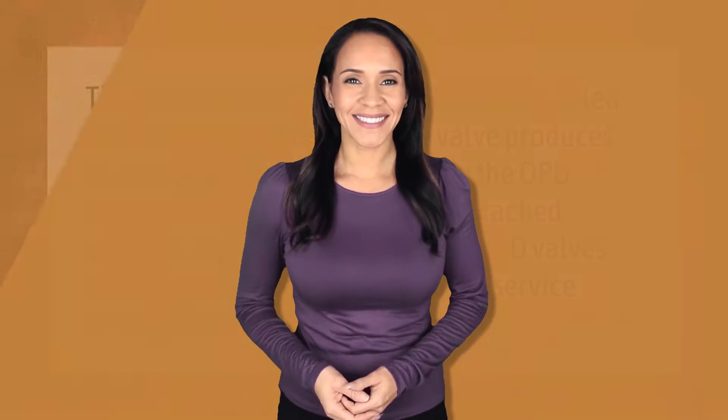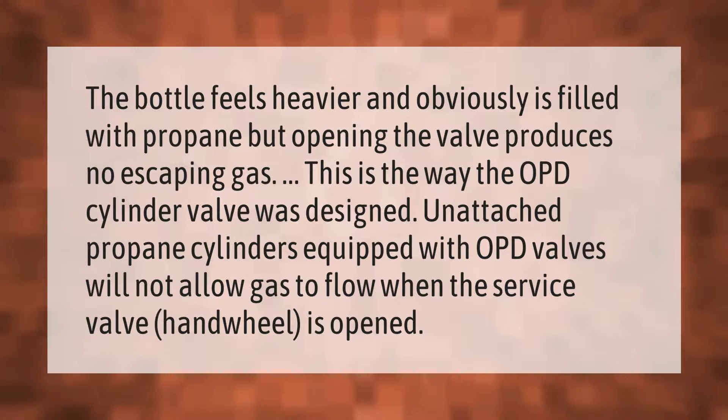The bottle feels heavier and obviously is filled with propane, but opening the valve produces no escaping gas. This is the way the OPD cylinder valve was designed. Unattached propane cylinders equipped with OPD valves will not allow gas to flow when the service valve hand wheel is opened.